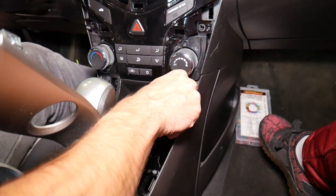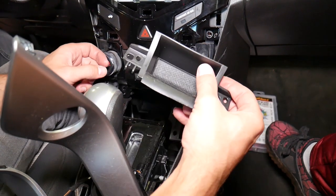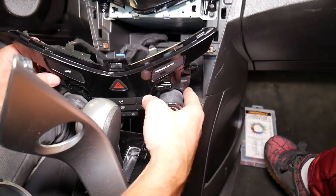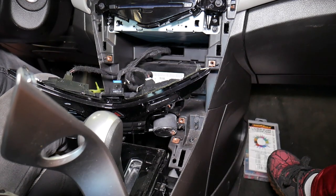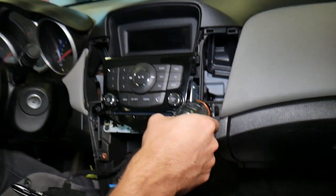This piece comes out — it actually snaps into the other piece, which is why we had to remove it. Now we can pull this one out — you can see it's out of the way. Now I'll show you what else we need to do: we need to remove the controls for the radio.